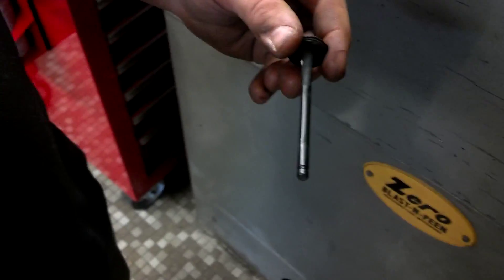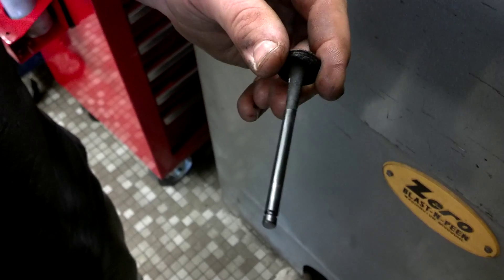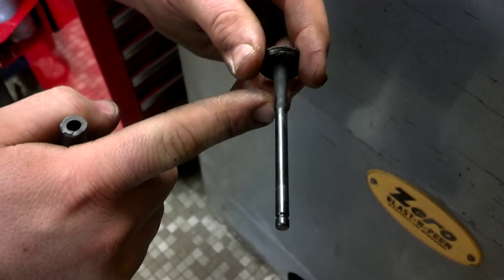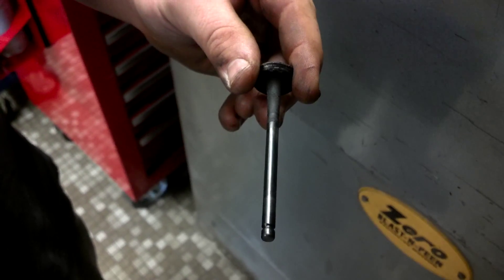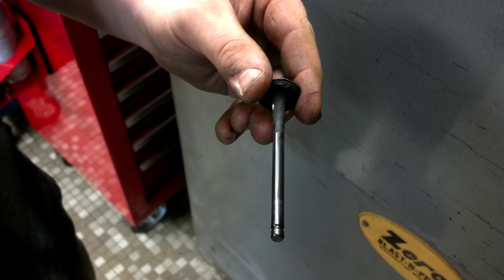One thing you want to be careful of though is we don't want to bead blast any of the machined part on the stem — any of the shiny area from there to there. We want to make sure that we don't blast it or it will cause it to be pitted and it won't work. We'll have to throw it away.